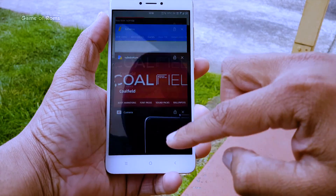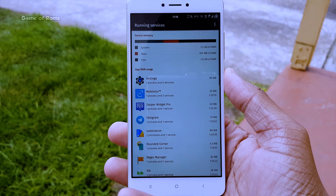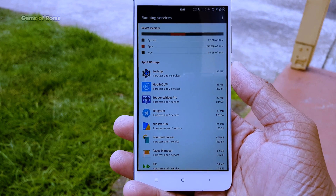The RAM management of this ROM is simply outstanding. With over 100 apps installed, I still get 1.5 GB of free RAM.